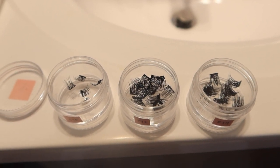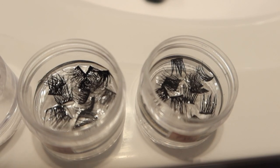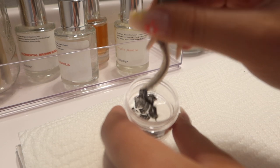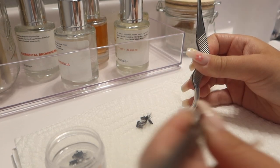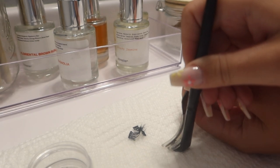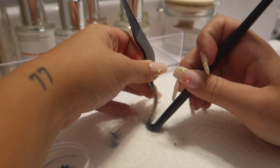For my lash cleaning routine I use my storage containers and rubbing alcohol. I pour a little bit of rubbing alcohol into each container — just enough for the lashes to soak — and leave them for up to two hours. I've seen other people leave them overnight, which is totally fine. Once they're done soaking, I take each lash out individually and use a soft makeup brush — holding the lashes with the wand — and gently brush all the glue off. The longer you soak, the easier it is.